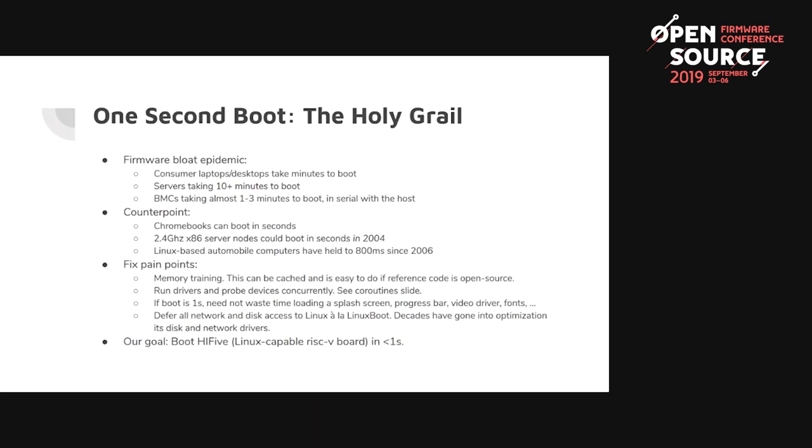But it doesn't have to be this way — Chromebooks boot quickly, servers from a decade or two ago booted quickly, and where there are requirements like in automobiles, machines can boot quickly. Pain points include memory training taking time and drivers not running concurrently, which slows the boot process. ORBOOT is able to boot the HiFive processor, which is Linux capable, into Linux in less than a second.